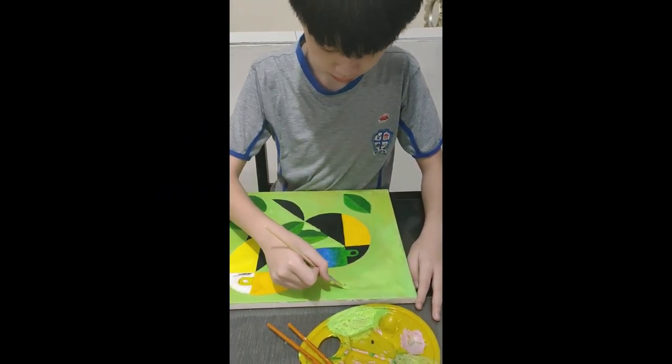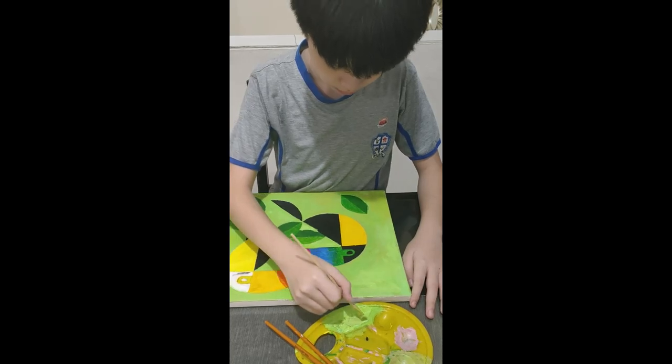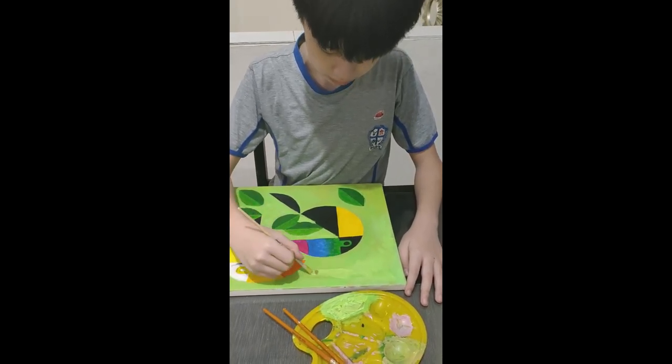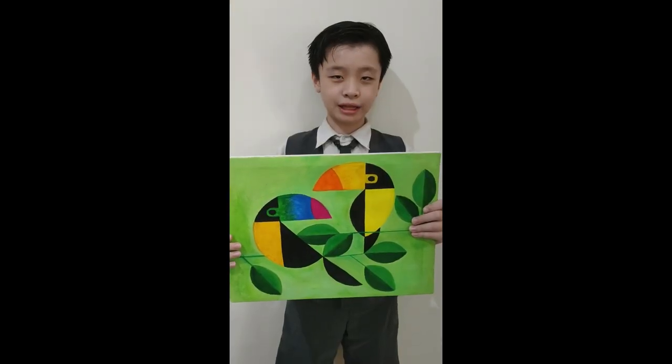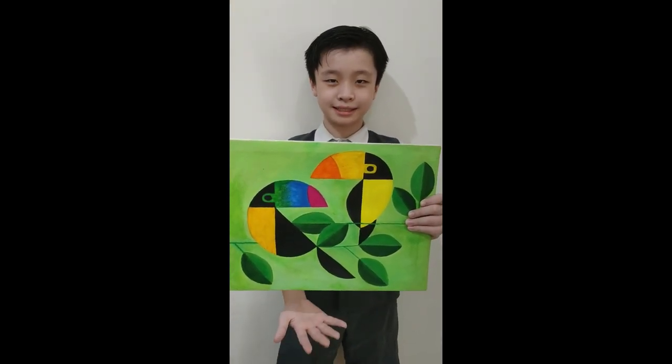So now, I'm painting the background. At first, I chose pink, but it doesn't match with all the colors, so I picked lime green instead. And finally, this is the result. It's done.